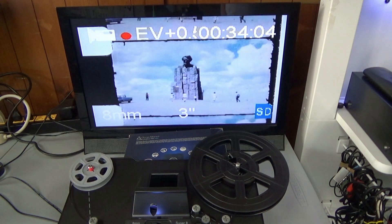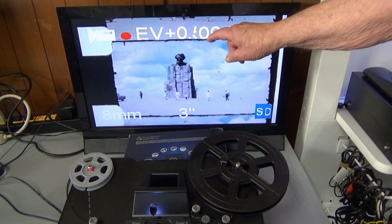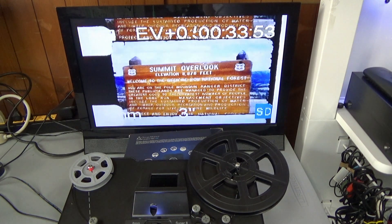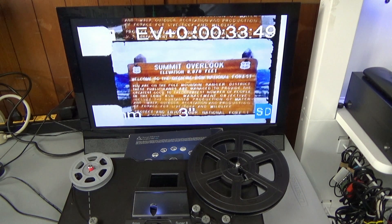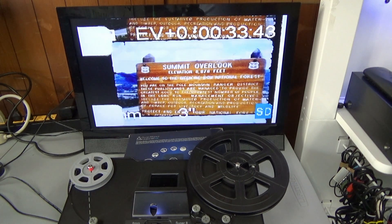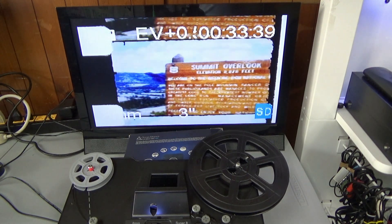This is the bottom of the frame and this is the top of the frame, so only this section right here is what we want. That's fairly good — Summit Overlook, Medicine Bow National Park.